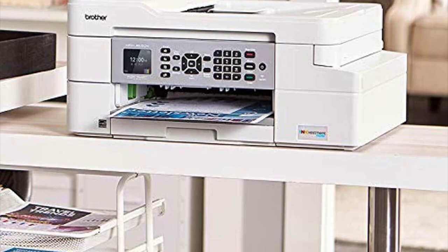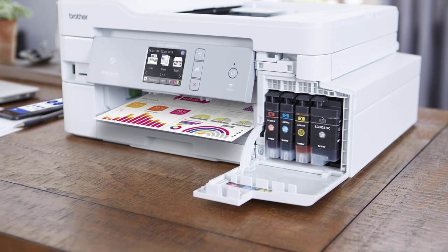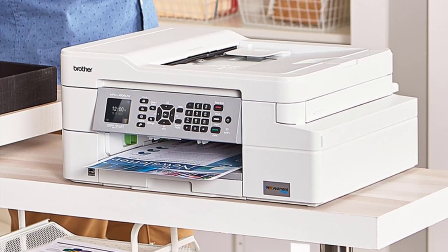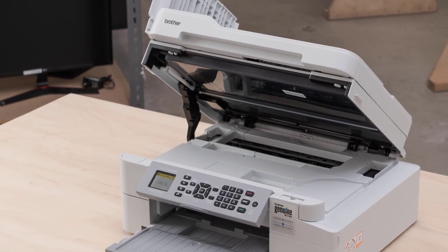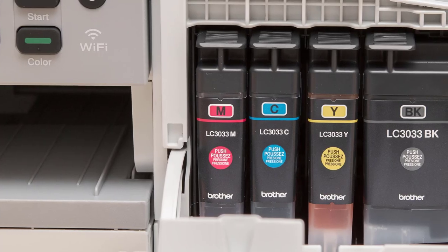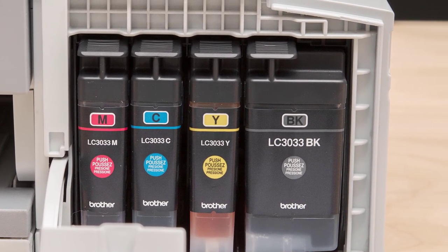If connectivity is something you take seriously when shopping for a printer for labels and vinyl stickers, the Brother MFC J805DW comes with the connection options you need. It enables mobile printing and offers flawless AirPrint, Wi-Fi Direct, and Google Cloud Print options. It also allows wireless connectivity for smartphones, tablets, iPads, desktops, and laptop devices.